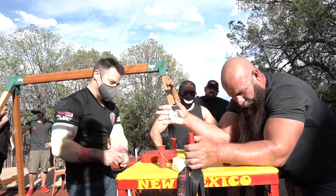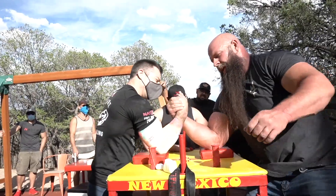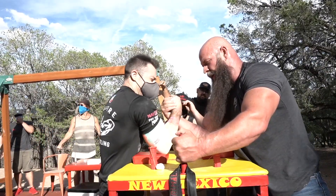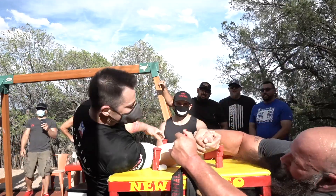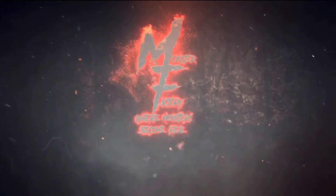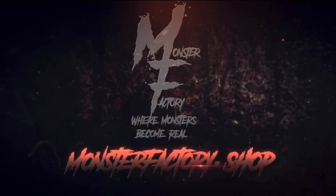Honey, can you at least catch your breath, please? One match, that's it. That's what he says. You want it to start like that? I'm fine. Ready, go! Go! Go!